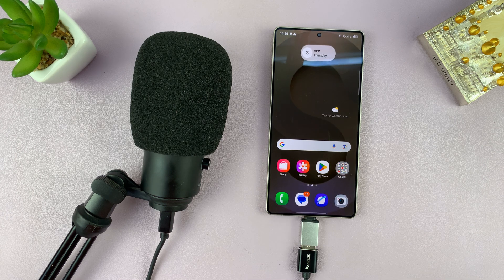So it's very simple. That's how you connect a USB external mic to your Galaxy S25 or S25 Ultra. Thanks for watching. Don't forget to like and subscribe, and good luck.